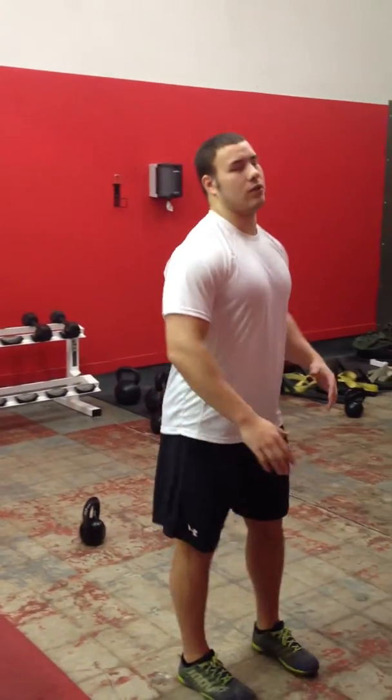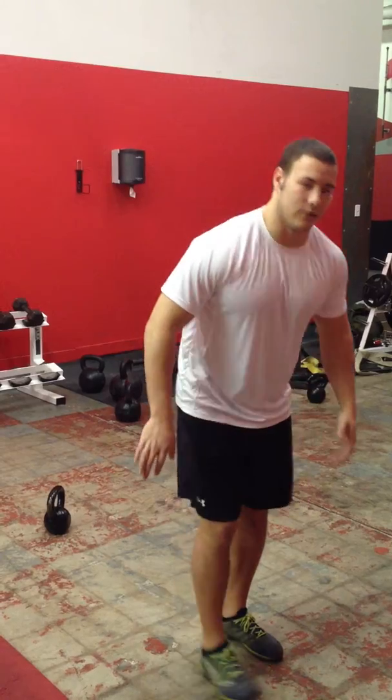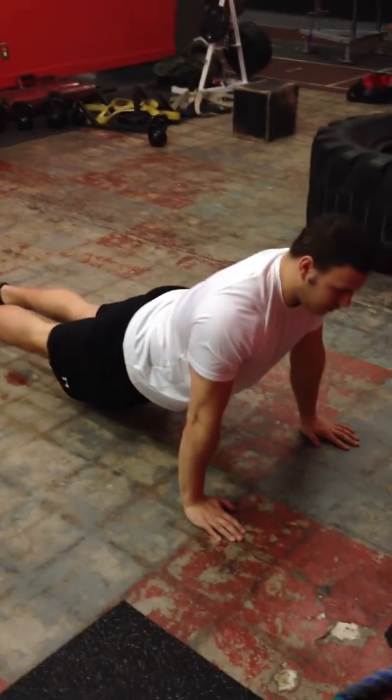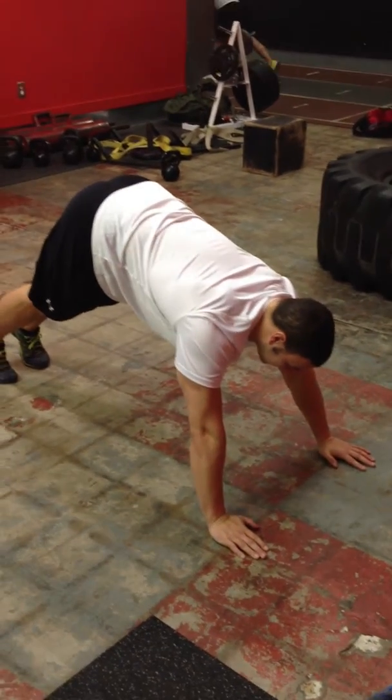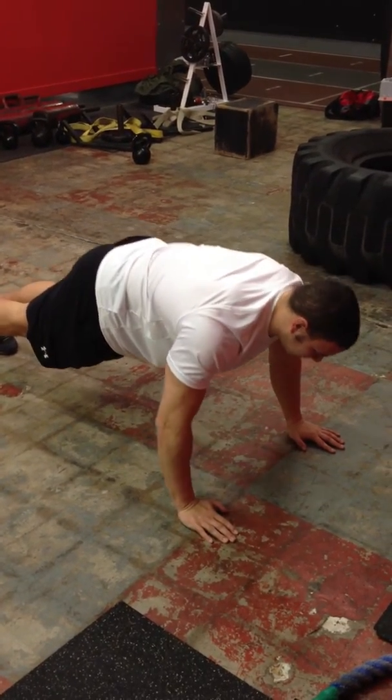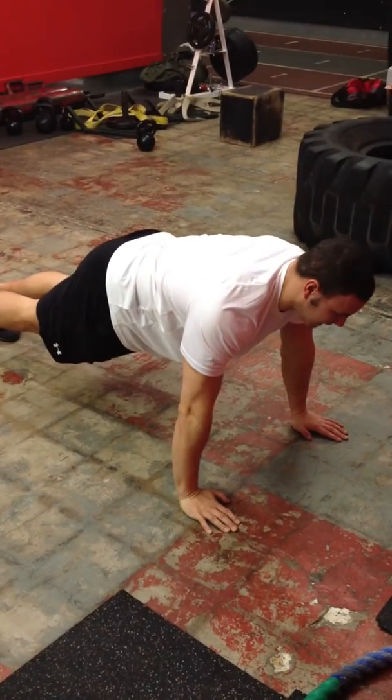What we're doing is making sure we have a nice straight line to the spine. You don't want to be down here like this — we want to be hiked up. Nice straight line to the spine. We're going to tuck those elbows into the side and come down.